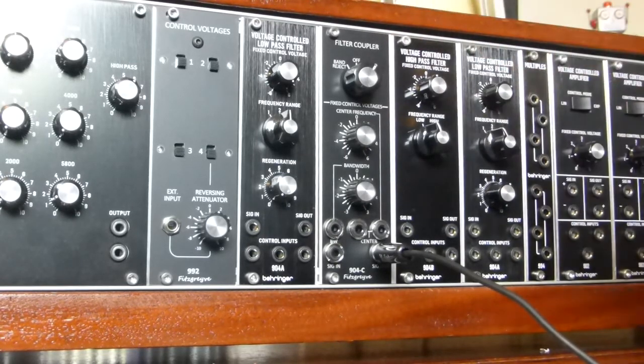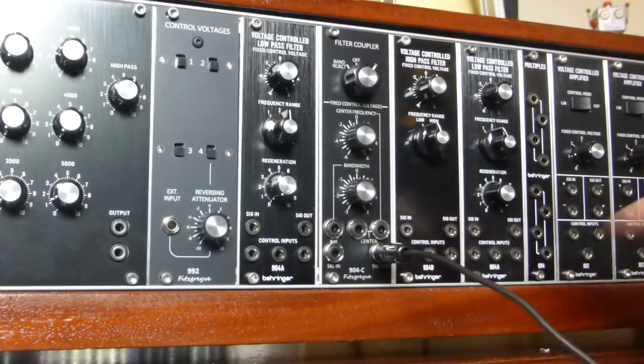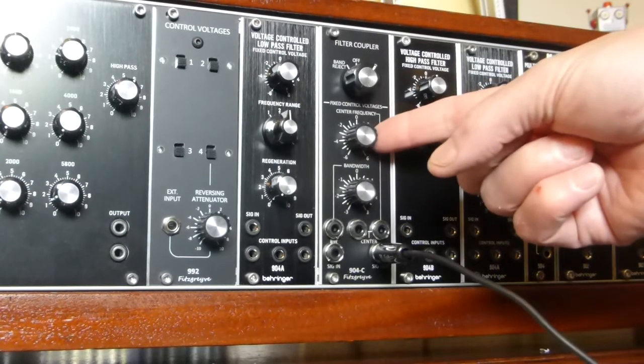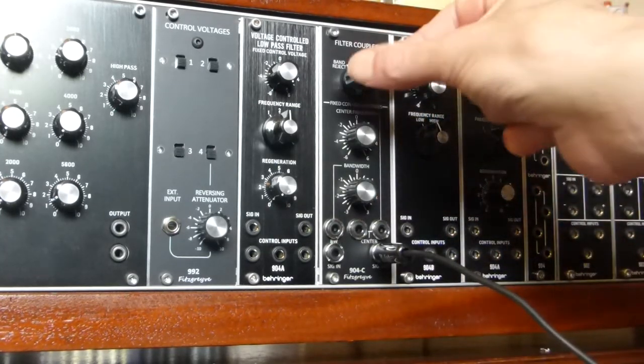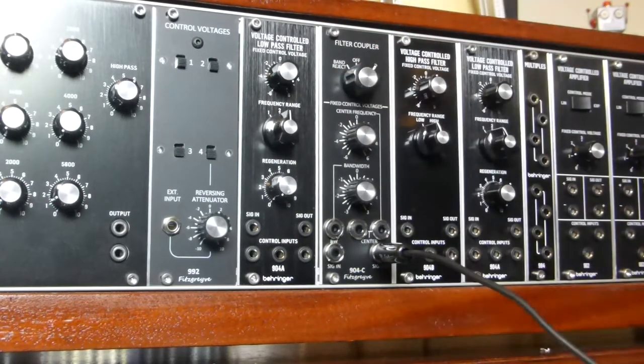The coupler connects via its rear panel to the signal input and outputs on the low and high-pass filter, and again via the rear panel to the control voltage inputs. It has two controls: one for center frequency and one for bandwidth, and a three-position switch giving off, band reject, and bandpass positions.